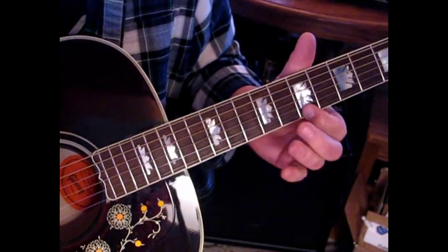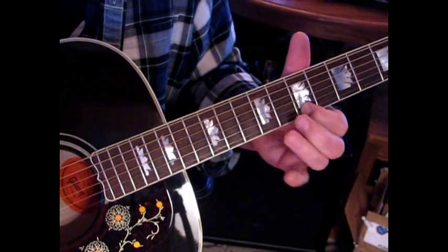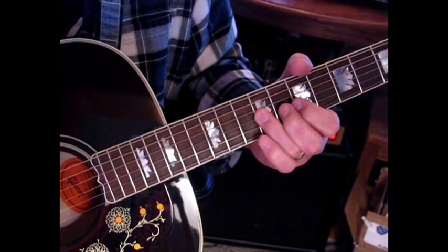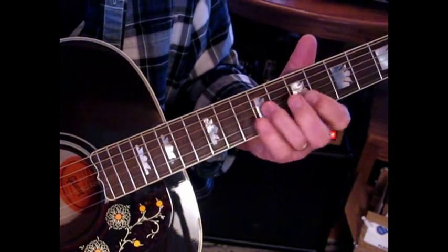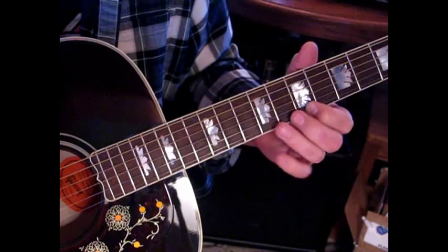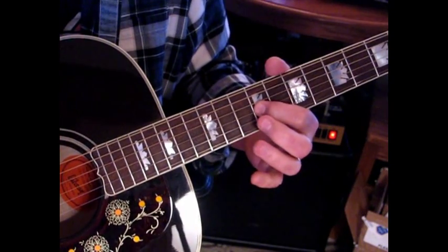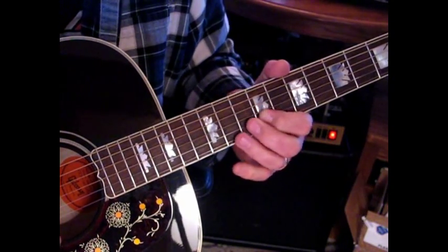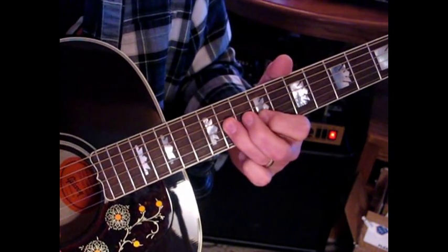Then we're going to move to the first string at the seventh position and hit seven, nine, back to seven on that first string. Then ten and nine on the third string, sliding to eleven, and then hit nine. Then what they do is go back and hit seven, nine, seven on that first string, to ten on the second. I like to jump with my first finger to nine on the third string. Then hit nine, hammer into ten, and then hit nine again. And then eleven, nine on the third.